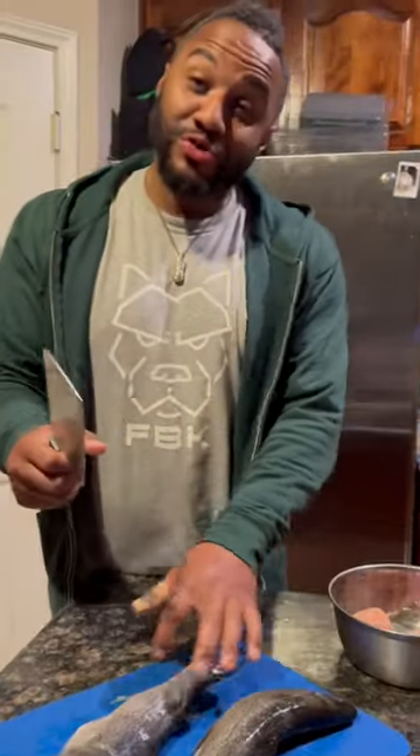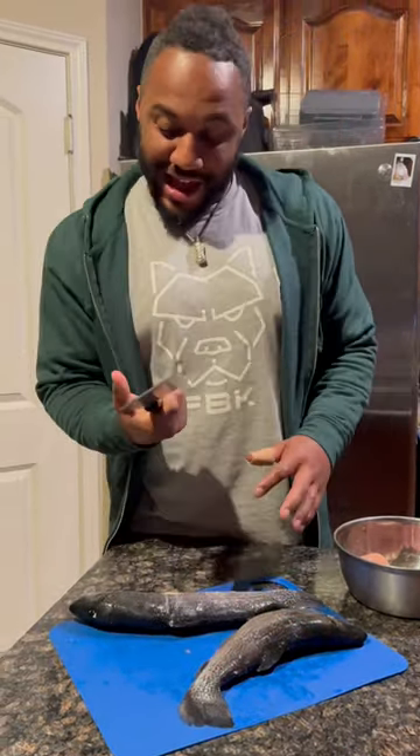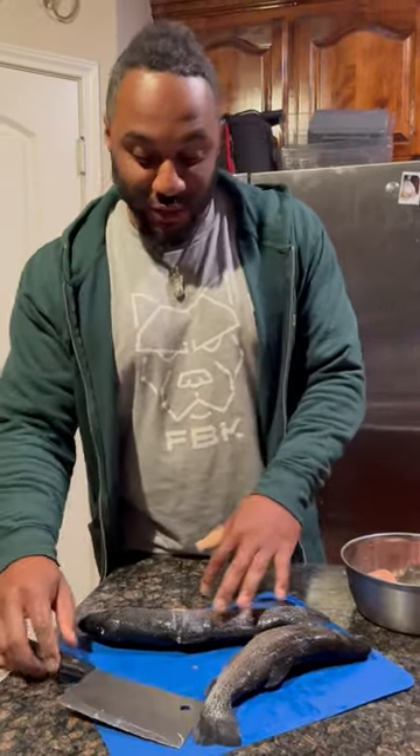Oh man, I ain't got no strength, people. I ain't got a good whack to that bugger. I ain't got it in me tonight. Hands are still a little bruised.